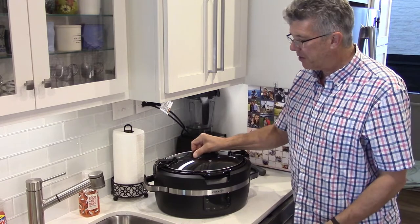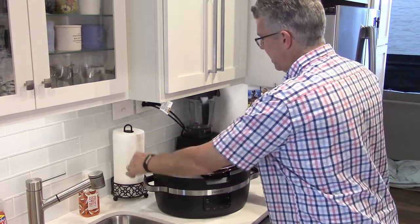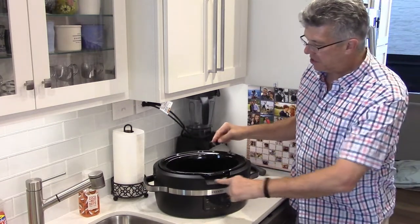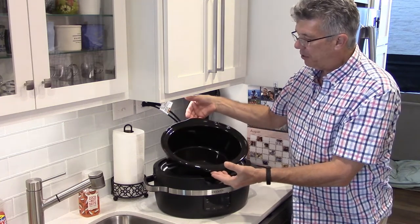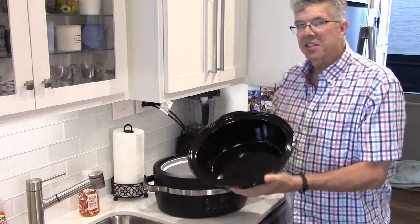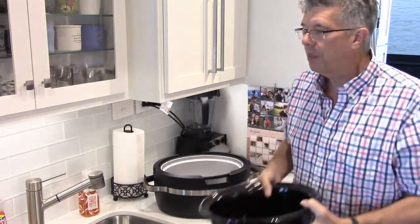The other excellent feature here is that this crock comes out for easy cleaning. You'll notice there are cutouts on the front and the back, which makes it so easy to grab the crock and take it right out. This is dishwasher safe, so you can throw it in your dishwasher, and of course you can wash it by hand as well.